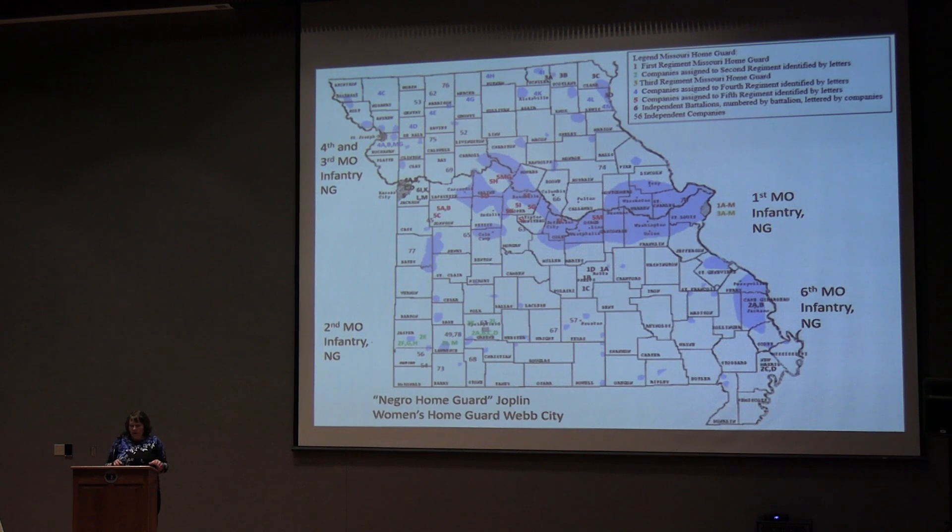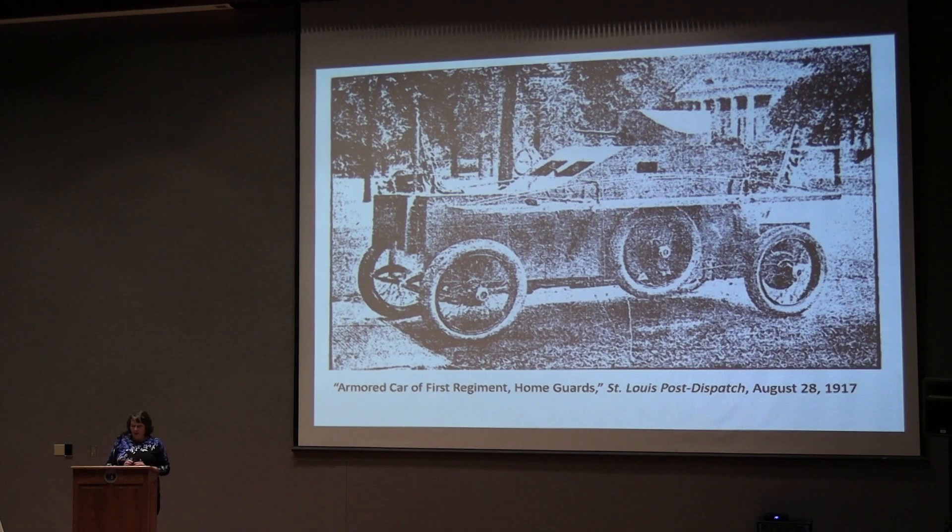St. Louis also had a troop of cavalry and an armored car mounted with a Lewis machine gun. This must have been quite a sight when they participated in the Fourth of July parade — not only the men marching in uniform and the cavalry on their horses, but also that armored car coming down the road. St. Louis must have really felt truly protected by this Home Guard.